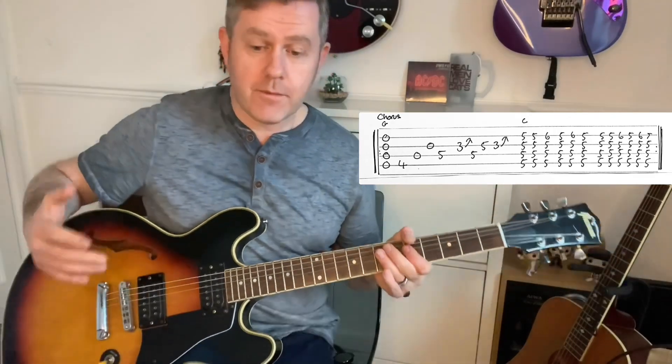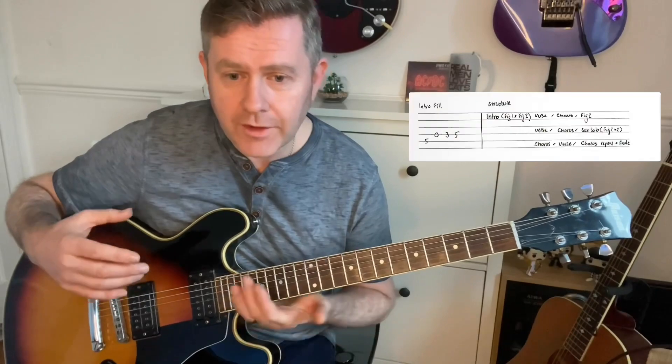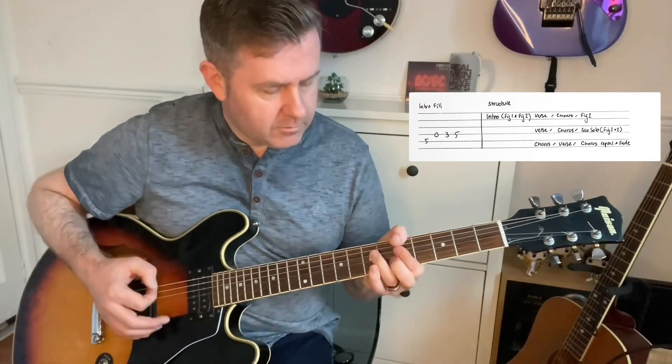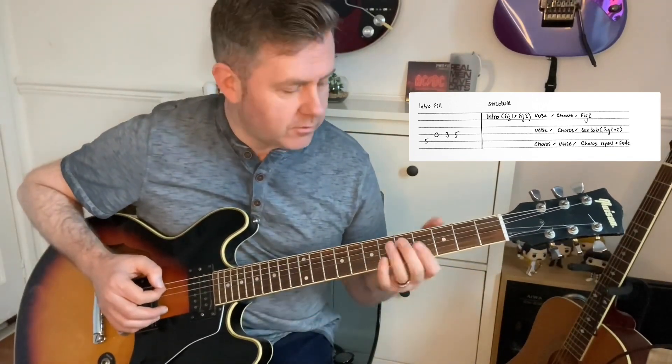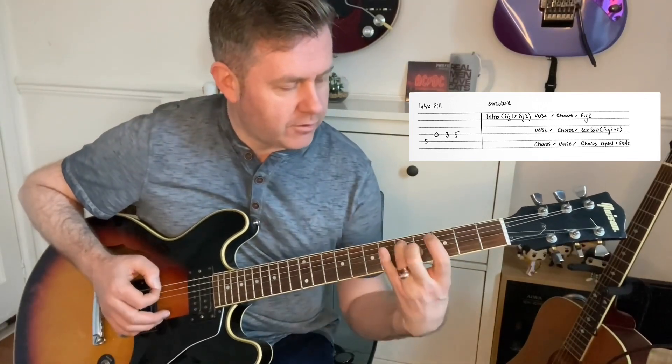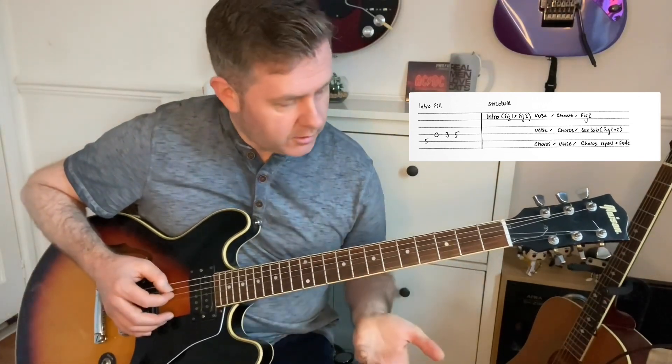Play it along with the recording and you'll get a feel for it. Another point of note: on the intro riff there's a little fill on the second guitar, which I should have mentioned before, and which you can see on the guitar tab — fifth and then open third, fifth on the D string.